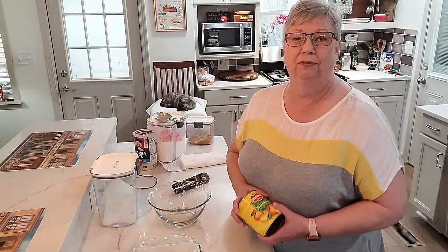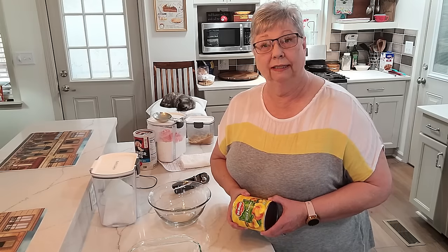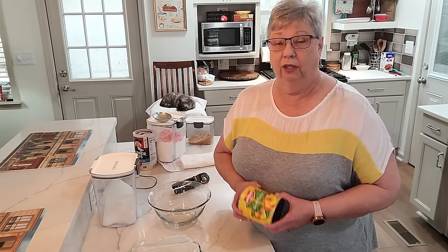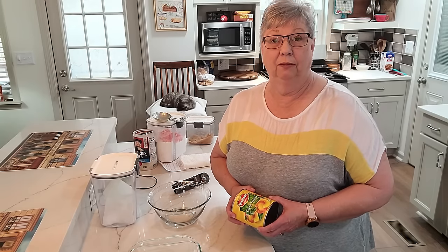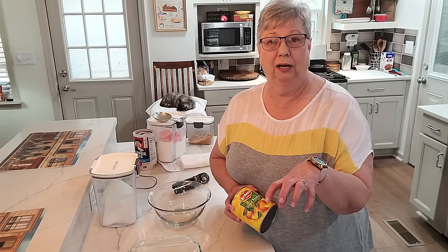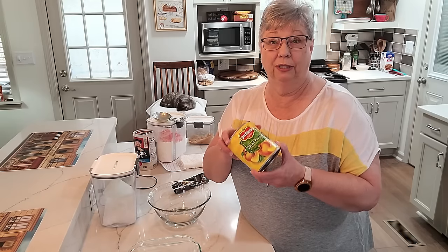Hey everybody, it's Karen with Food and Family. I'm getting ready to start supper for my husband - he's at work today and I want to have a good meal when he gets home. We're going to have cubed steak with gravy, some potato patties that he dearly loves, and some black-eyed peas with little whole okra on top. But first we're going to start with dessert.